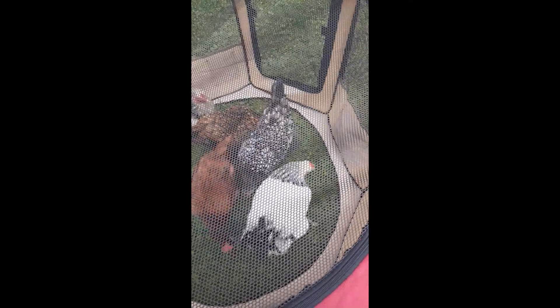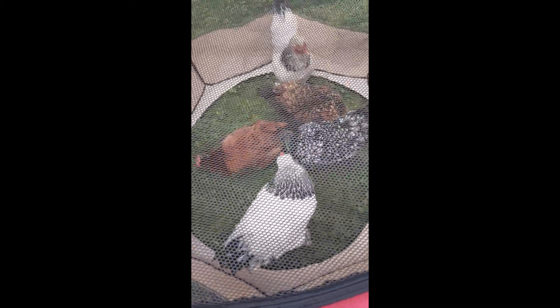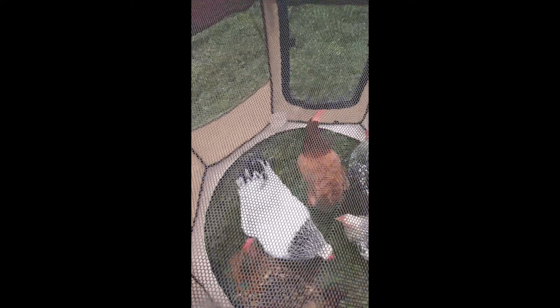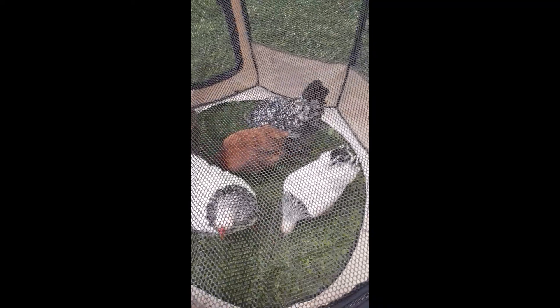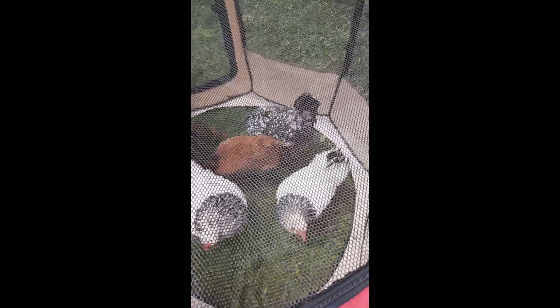I got the girls in the tractor. I put a little corn in there just to get them started scratching at the ground, and I put a little bit of water in there — just a little container. I'll keep an eye on it. Catching chickens — chicken wrangling is fun.